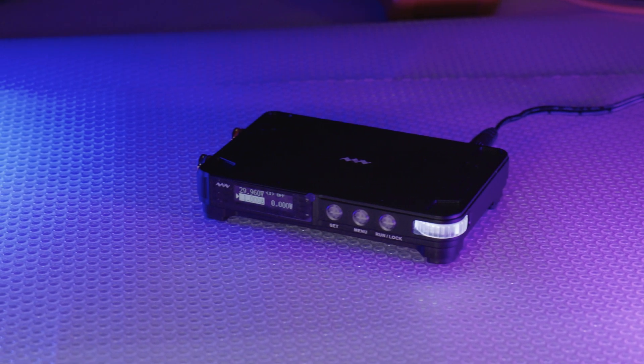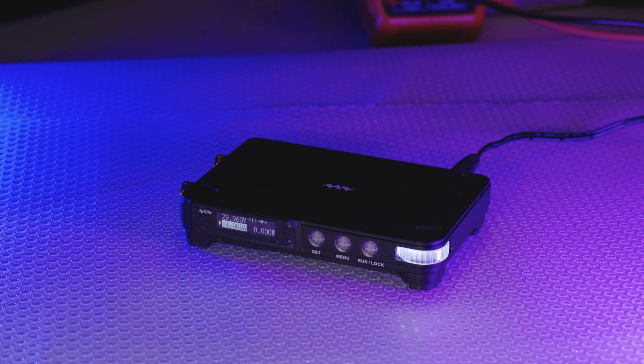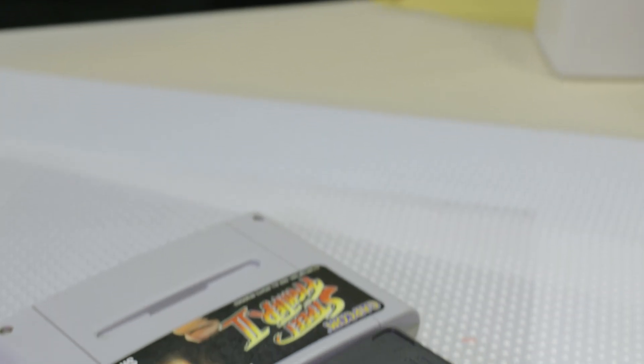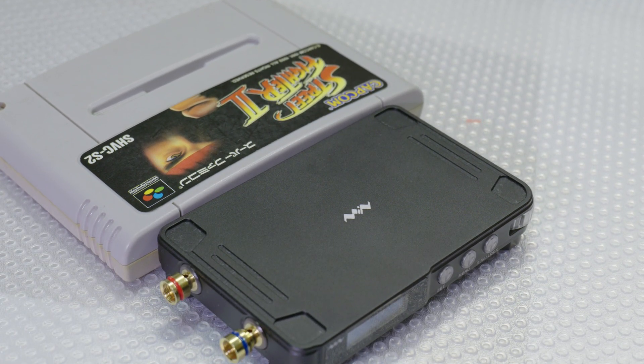Today we're going to be taking a look at the MDP-906 that MiniWare were nice enough to send over for a review. This is an ultra-portable, 300W, 10A max output variable micro bench power supply, measuring in at a tiny 20mm tall by 105mm wide and 65mm deep — or about 80% the size of a Super Nintendo cartridge. This thing is truly tiny.